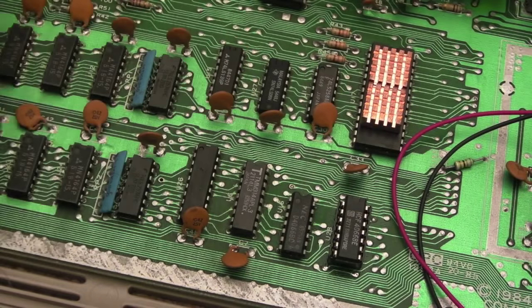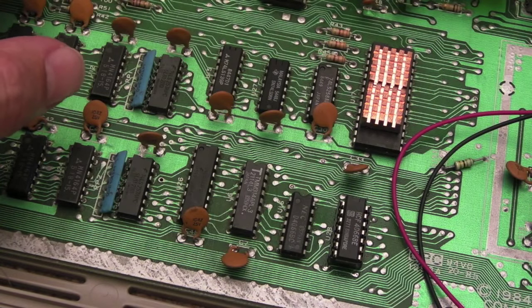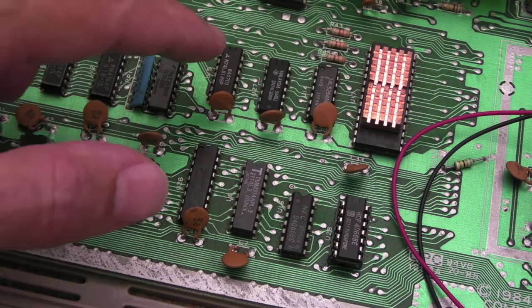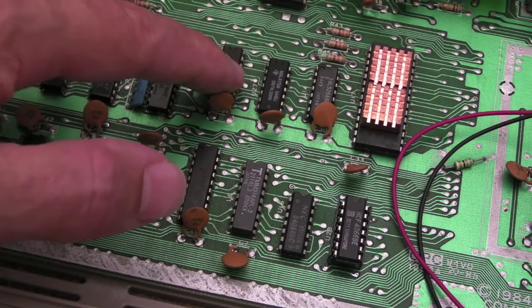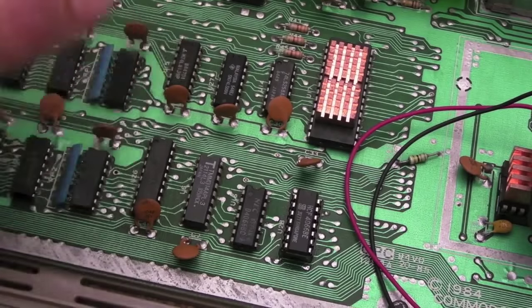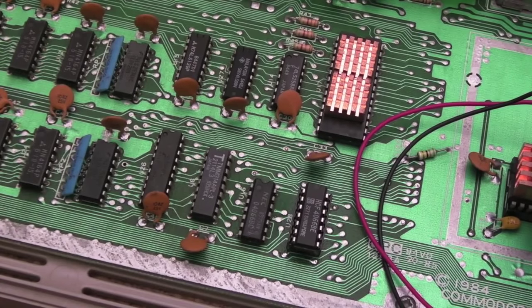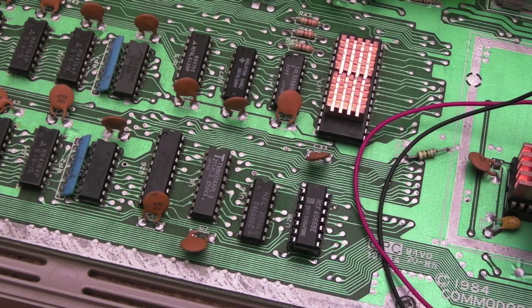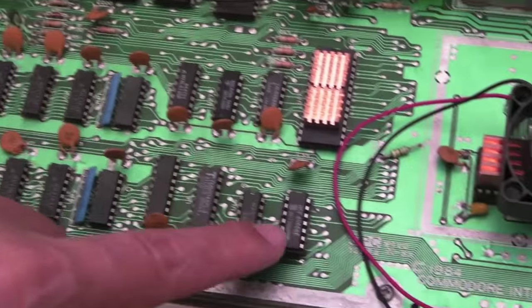The 139 is used to drive the control chip selects for the CIAs, so I'm wondering if there's a glitch there. If there is, it's one of two things — the 139 itself, or ultimately the PLA, because the PLA is what drives the 139. I've ruled out the SID and the VIC. It's definitely not the CIA — I've swapped the CIA over. And that's the only CIA that seems to relate to the 4066.